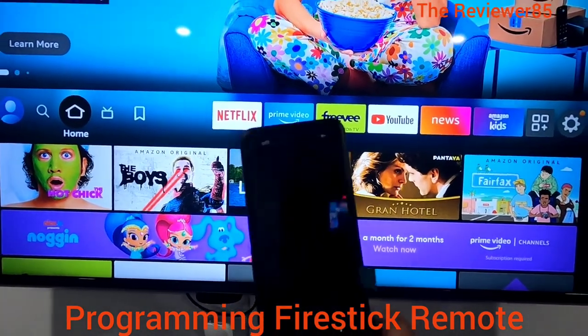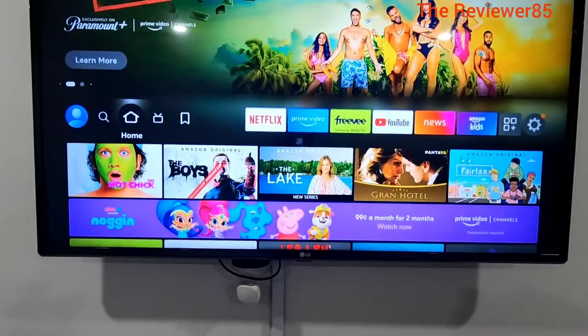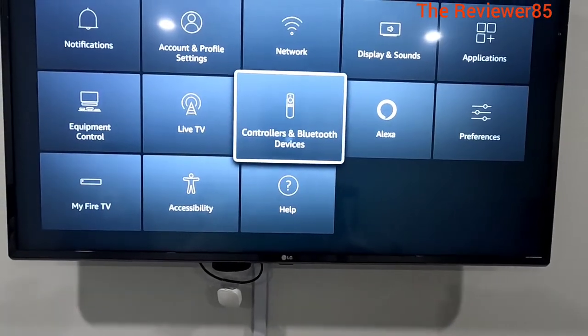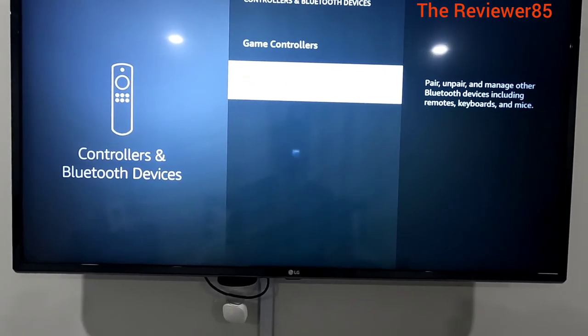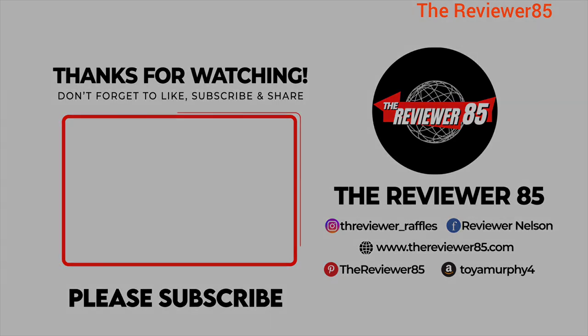Okay guys, to connect your SofaBatoon remote to your Fire Stick, you are first going to go to your settings. After you go to your settings, you are going to go to Controller and Bluetooth. Then you will go into other Bluetooth devices.